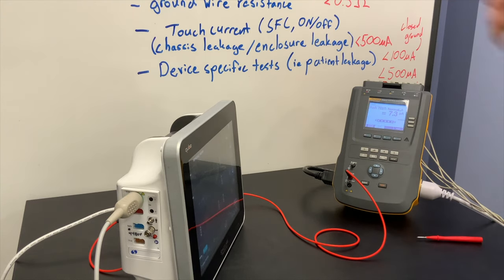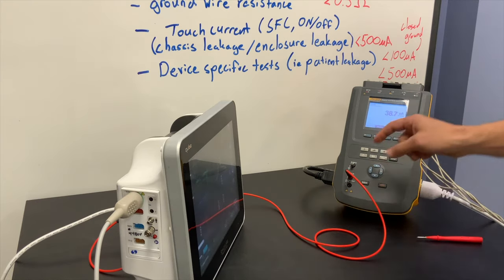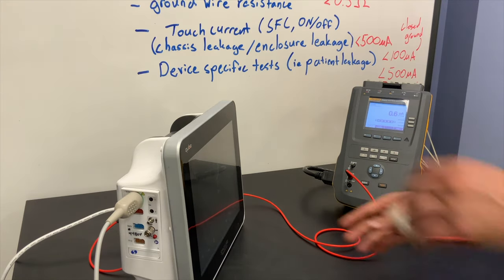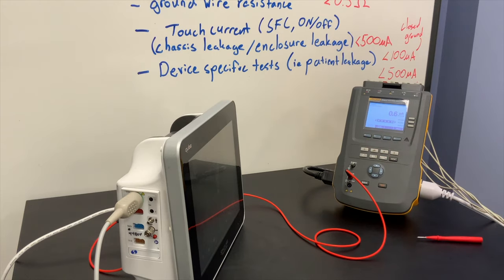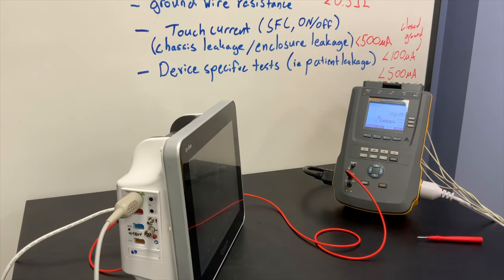But that lead isolation test is not required in NFPA 99 — I'm just showing it as a side note. Now I'm going to go to my lead-to-lead leakage. To do that, I go back and hit lead to lead.